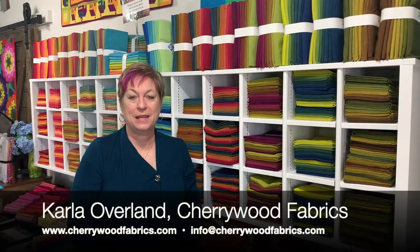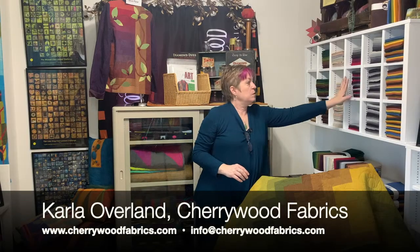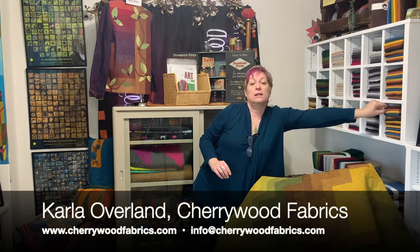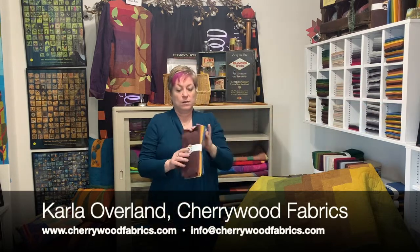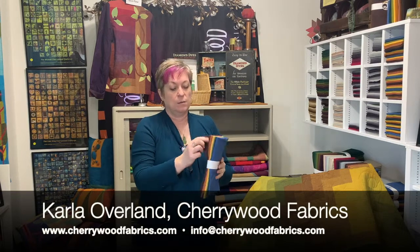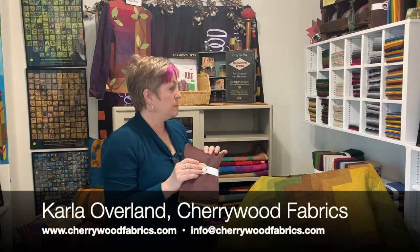Hi there, welcome to Cherrywood Hand Dyed Fabric. These cabinets here are showing the three different sizes of collections that we have. We call this an eight step gradation because there are eight colors put together in a bundle, and they come in three different sizes.